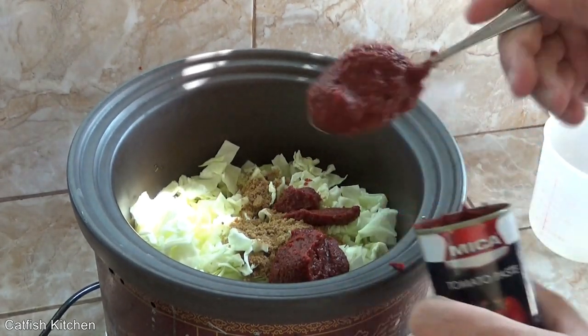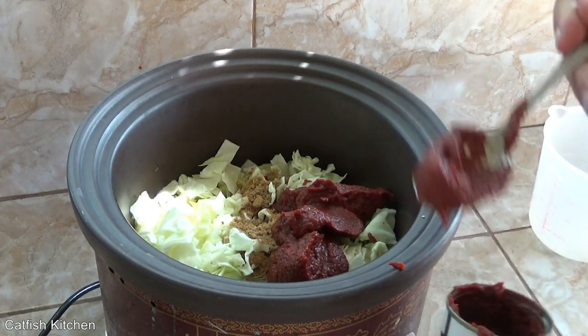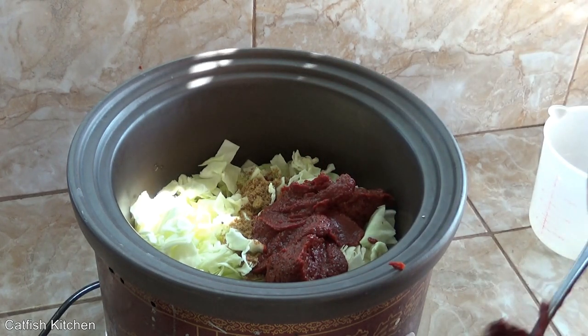I'm using two cans of tomato paste. I can't remember if I used one can or two cans before — I'm thinking two. The proper amount will be in the written recipe; link is in the video description.